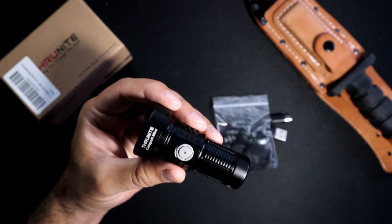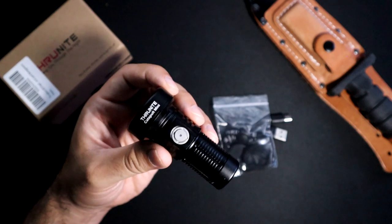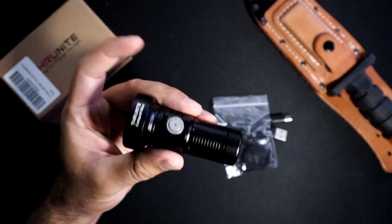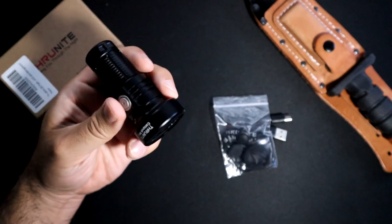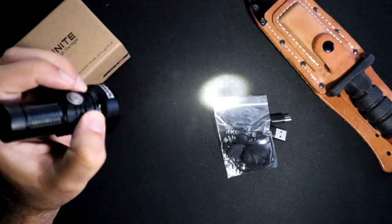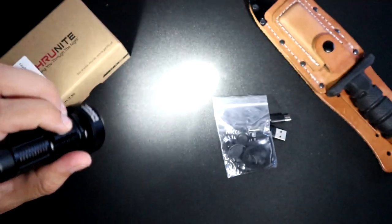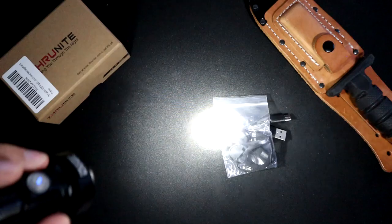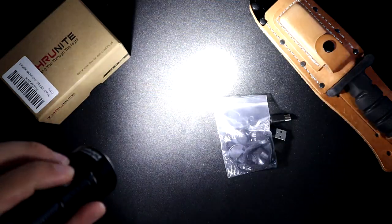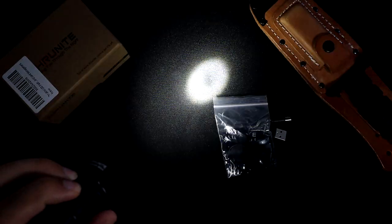It also has a couple of different brightness steps. Just like most lights, it cycles through firefly, low, medium, high, and then turbo — the 680 lumens is the turbo. To get to firefly mode, when the light is off you long-press it. Once it's on in firefly mode, hold down the button and it cycles through: low at 21 lumens, medium at 96 lumens, and high at 235 lumens. You just cycle through and stop wherever you need.